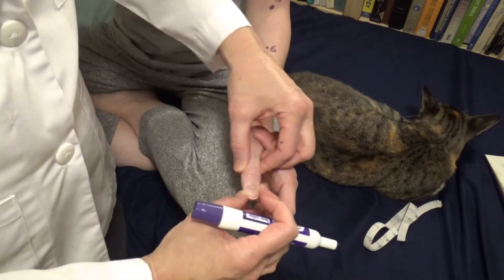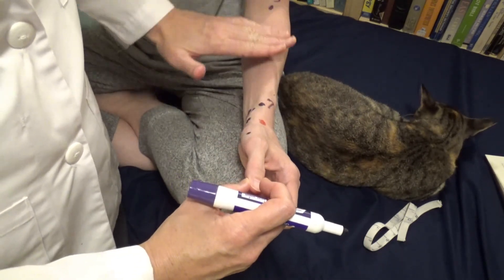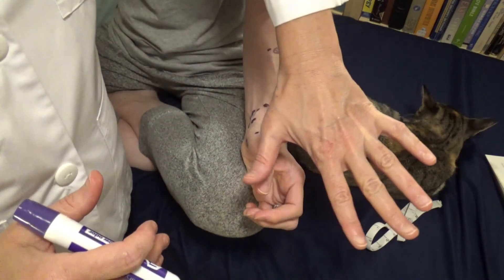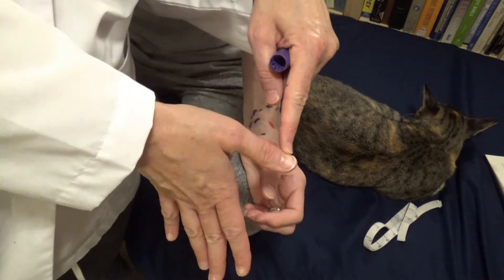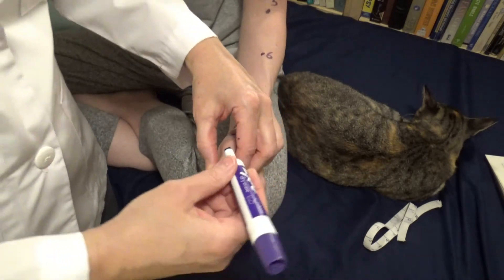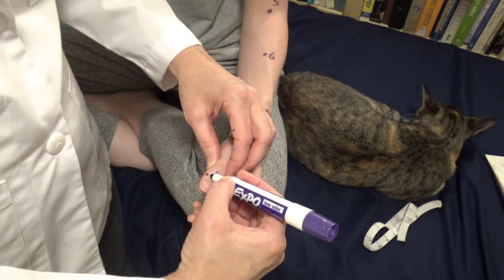Lung eleven is on the thumb on the radial side. If the radial side is the thumb side of the arm, then this is the radial side of the thumb. I put a dot next to the nail bed, and that is lung eleven.